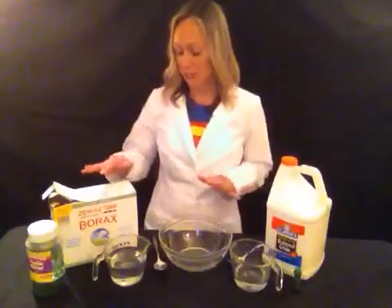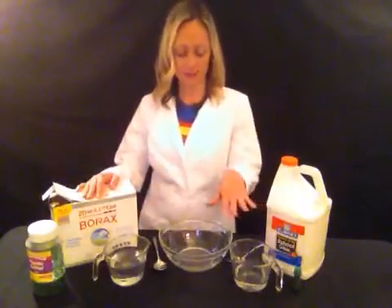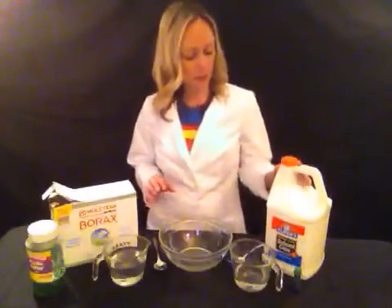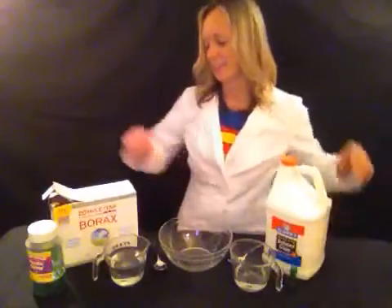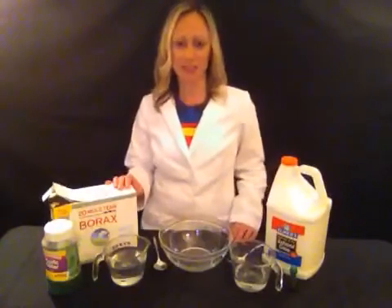So you need some borax, water, something to mix with, a bowl, some glue, green food coloring, and some glitter for fun because leprechauns like sparkly things.